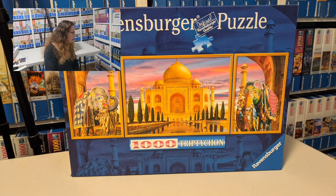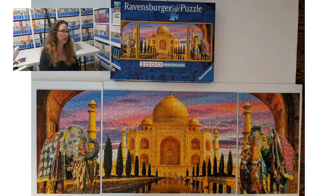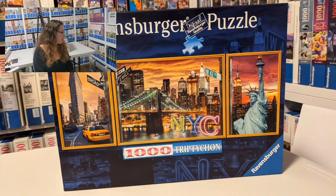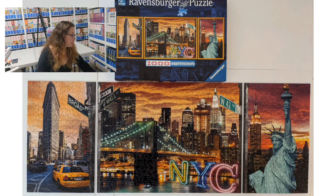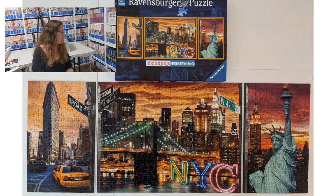I'm going to continue with two I no longer have because I sold them. One is called Taj Mahal Dreams by Walter Paparel from 2010, showing the Taj Mahal and two beautifully decorated elephants on the sides — I loved that one. The next is called Sparkling New York by Carden Design from 2013, featuring New York imagery including the Statue of Liberty — super beautiful, and I sold that one too.